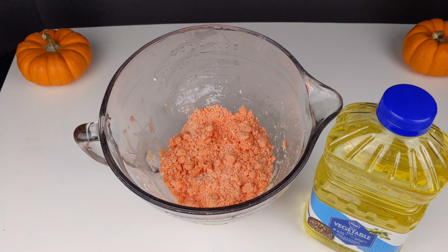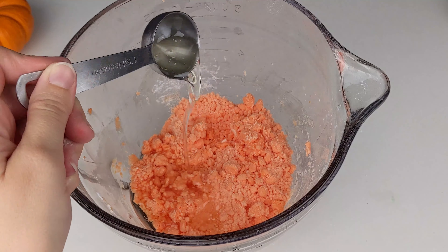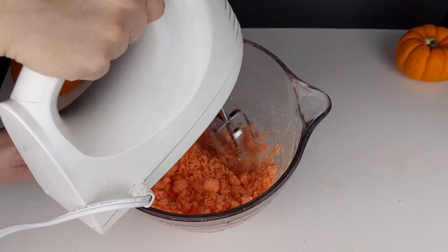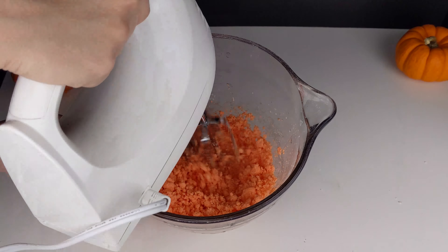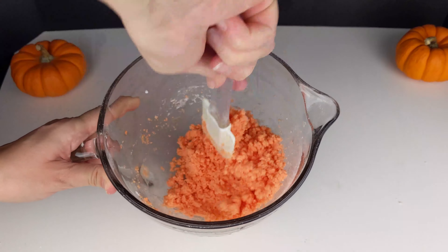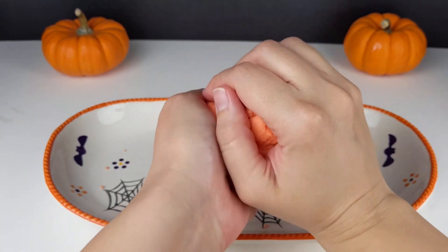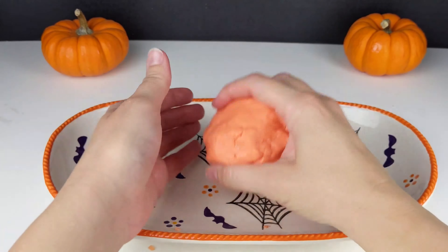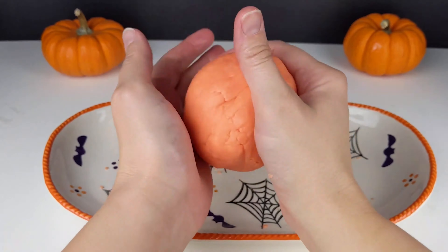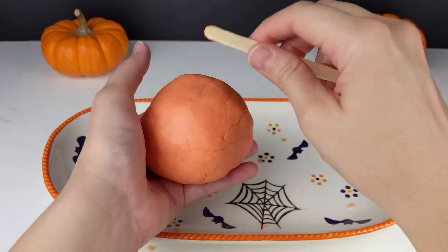We're going to add two tablespoons of oil. This will help to soften the dough. Since the dough is edible, it will be more crumbly than what you're used to, so remember you can always add more oil to soften it.